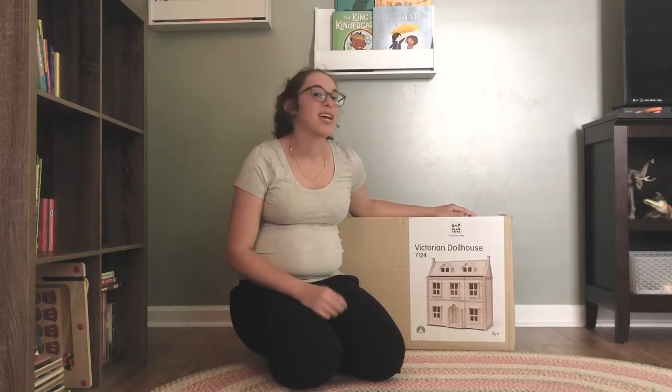I'm really excited to be collaborating with them on this project with their Victorian dollhouse. If you're new to Plan Toys, it's a wonderful brand. They make open-ended, beautiful wooden toys, and everything about their brand is sustainable. They work with sustainable wood, non-toxic paints, and sustainable packaging — and my kids absolutely adore their toys.